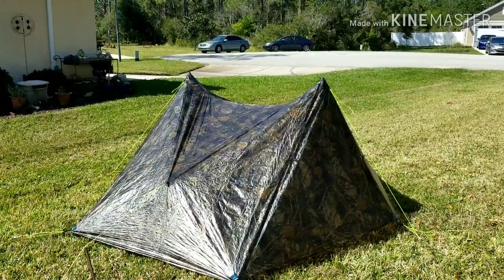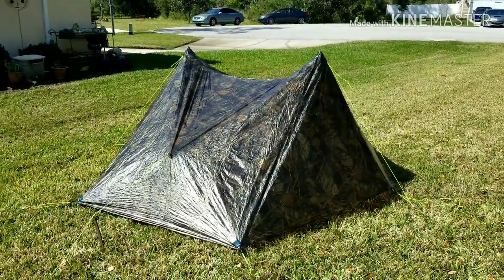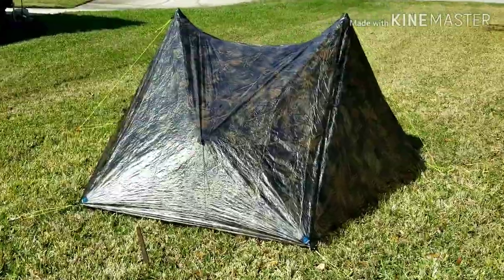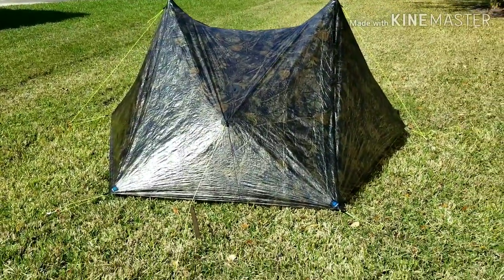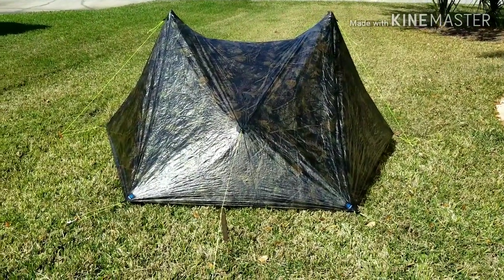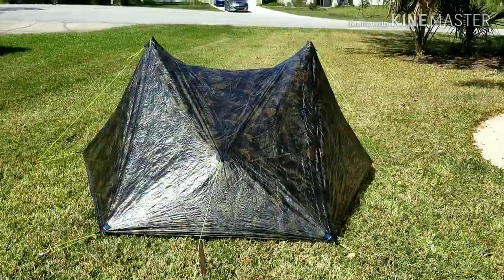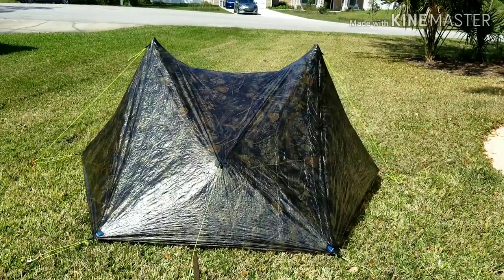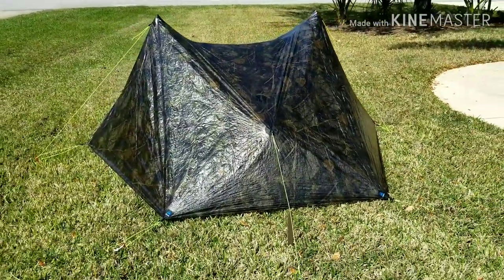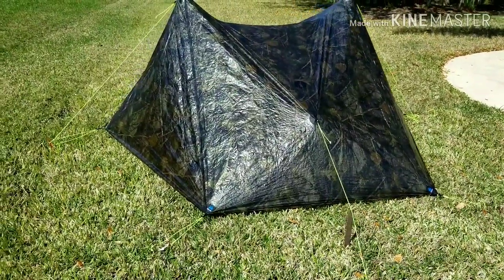Alright guys, got her pitched up. The only thing I really don't like is the peak of that roof — the ridgeline just kind of sags a little bit. It took me a couple minutes to get things set up. I'm used to my little 'big sexy'; her guidelines are different, these are a little thicker. The peak roof seems to droop a lot more than big sexy, but I do like how she kind of hugs the ground — I can get her tight on the ground if I want to get out of the wind.